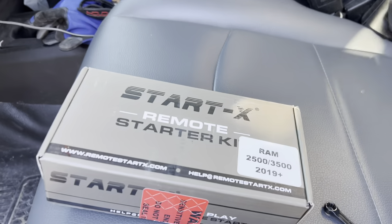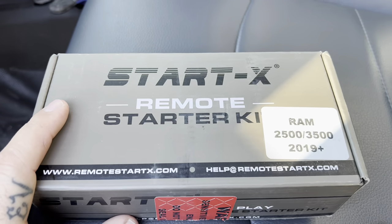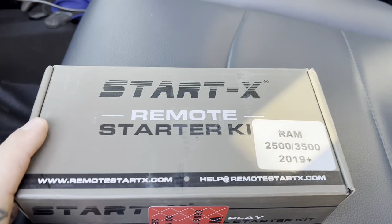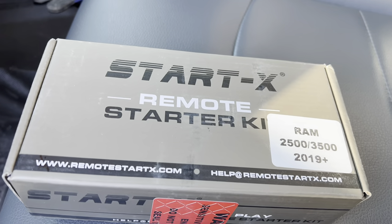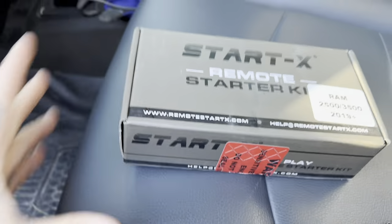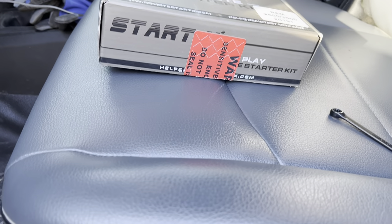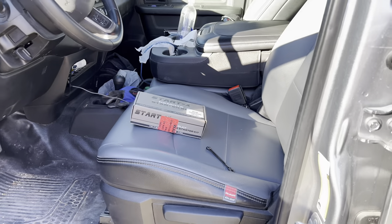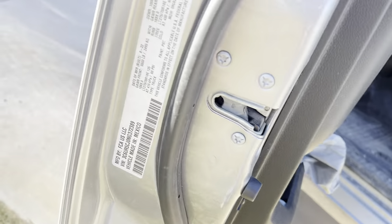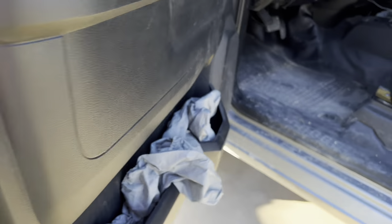Hey guys, welcome back to the channel. Today I'm gonna do a quick video on installing a StarTX remote start kit on your 2019 to 2022 Ram 2500 or 3500. The truck I'm working on today is a 2022 Ram 2500 — yep, August of 2022.